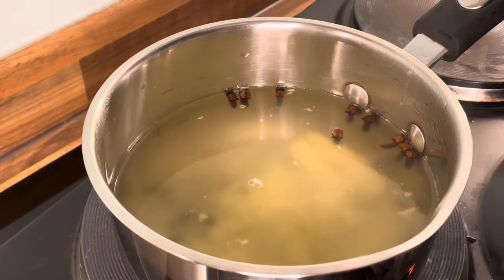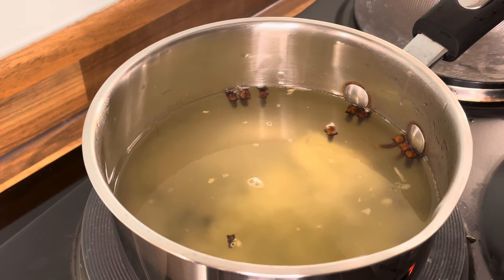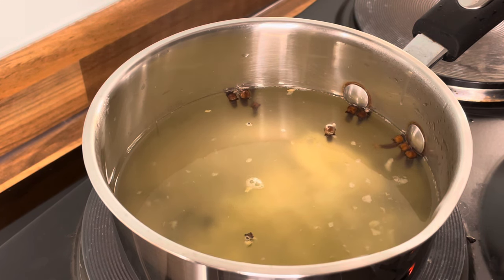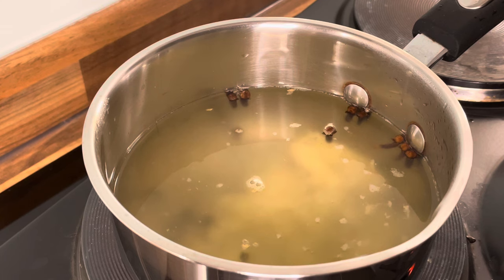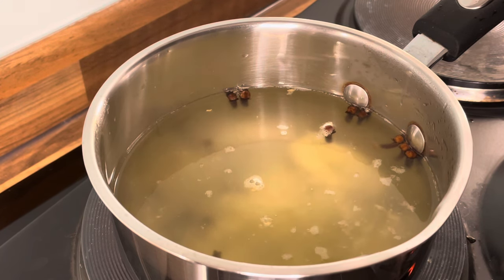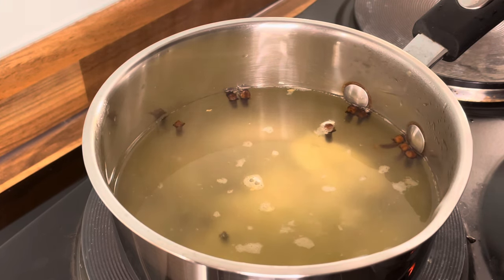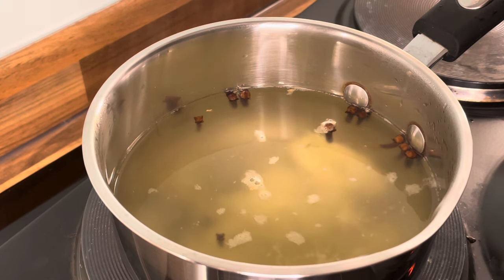So that's some fresh ginger grated. And we have some garlic which we are going to use also.